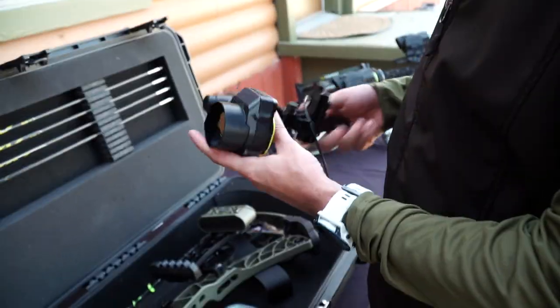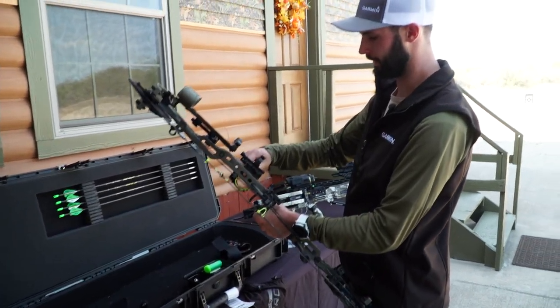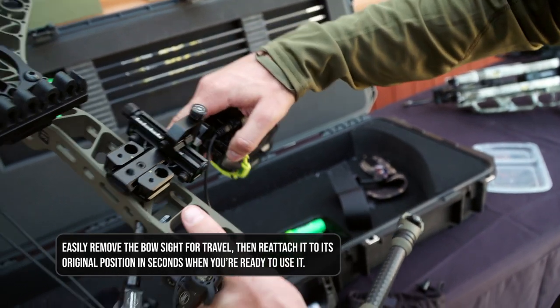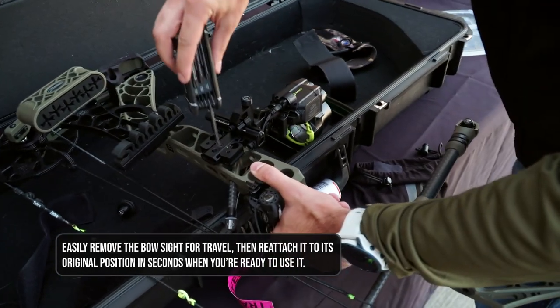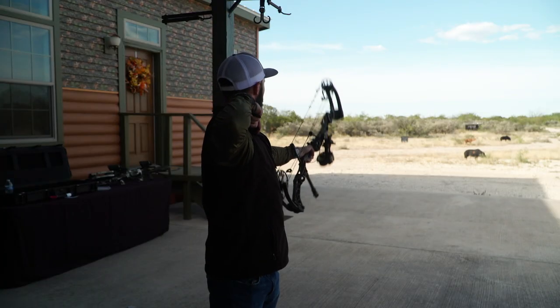One of the things I think is awesome about the A1i Pro is the quick detach feature. Being able to throw your bow in a case, take the sight off for travel, and pop that sight right back on and get to shooting — with no setup or adjustments needed after removing and reattaching the sight.